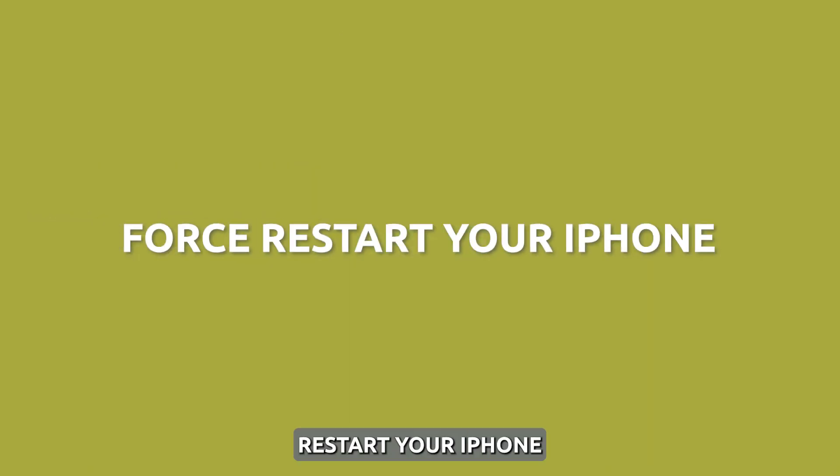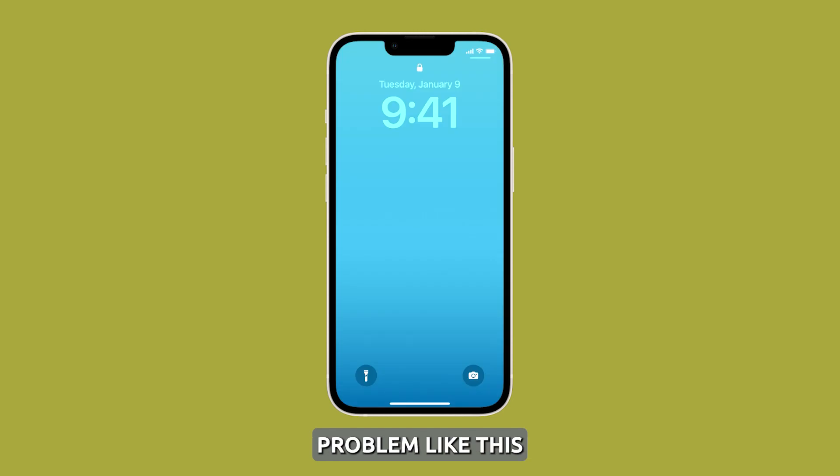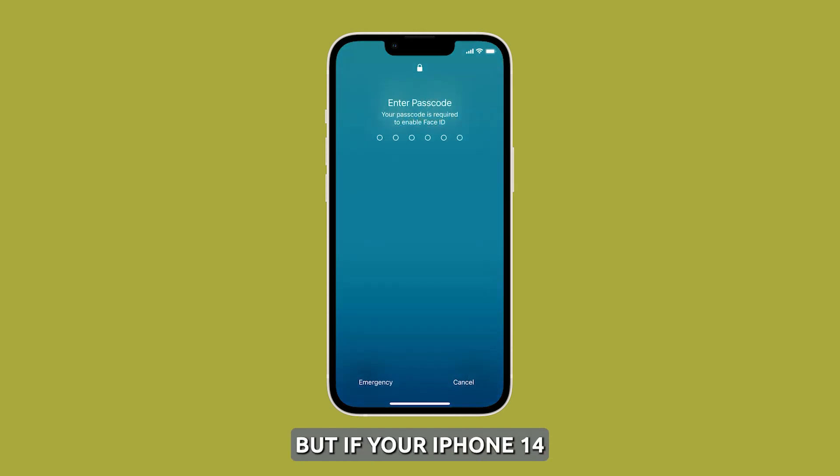Force restart your iPhone. If the device is still not waking up after pressing the power key for a few seconds, then it's possible that the problem is due to a firmware crash. To fix that, you have to do the forced restart. Press and release the volume up button, then the volume down button. Immediately after that, press and hold the side key for more than 10 seconds. If the Apple logo shows, release the side key and your iPhone will continue to boot up. If not, then continue holding it for a minute. In most cases, this will fix a minor problem like this, but if your iPhone 14 is still not responding, then it's possible that the battery is drained.